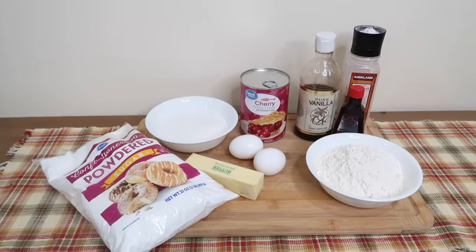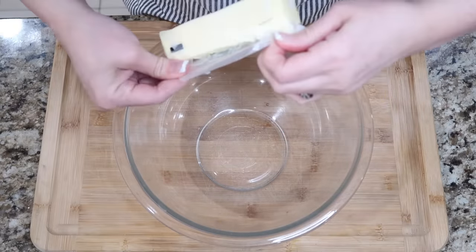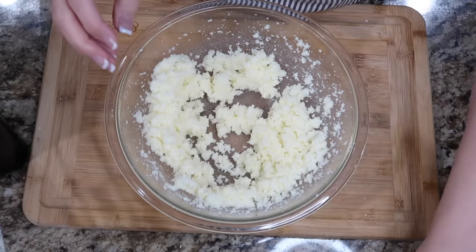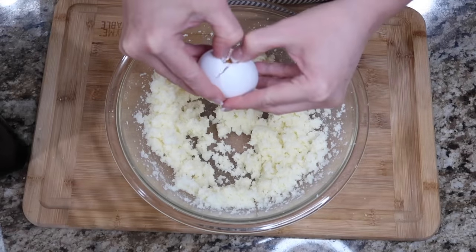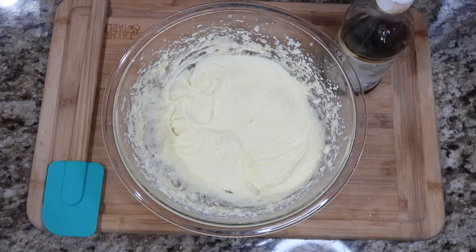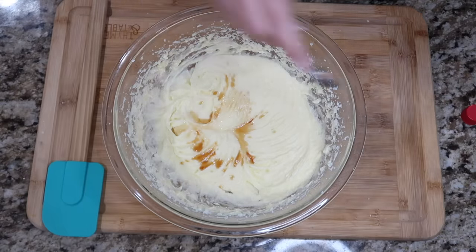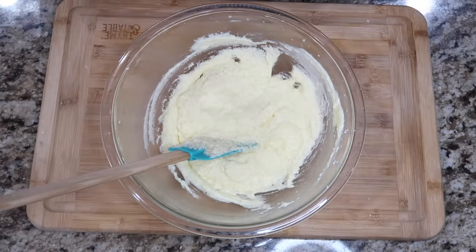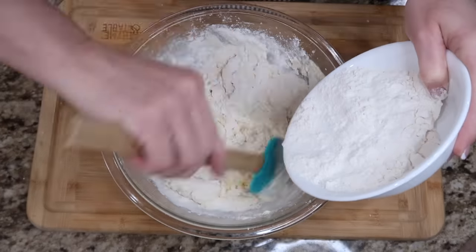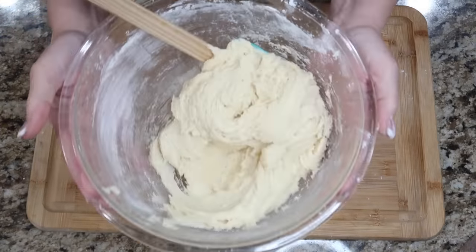It's time to make some cherry pie bars. In a mixing bowl, we're gonna beat together the butter and the sugar until it's creamy. Next we're gonna add the eggs, one at a time, and we're gonna beat these. Then we're gonna add a half a teaspoon of the almond and the vanilla. We're gonna add the salt — half a teaspoon of salt — and then a cup and a half of flour. Combine this very well. Looks like we got a batter going, so that is done.